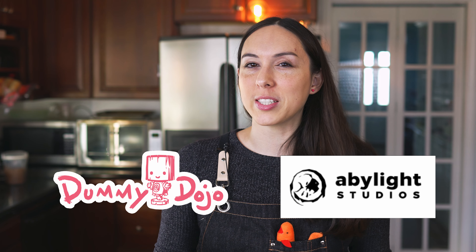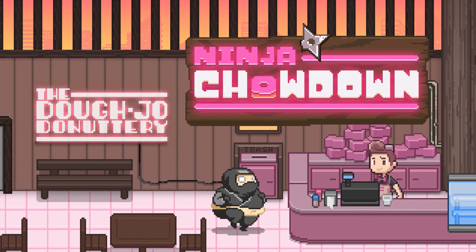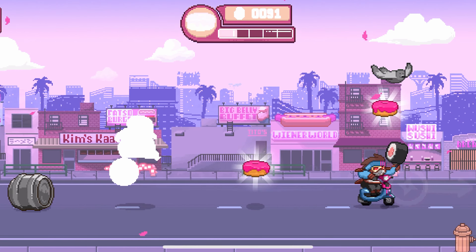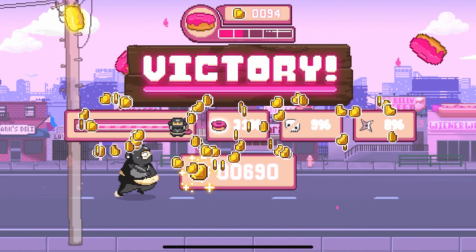Earlier this month, Dummy Dojo and Abylight Studios released a free mobile game for iOS called Ninja Chowdown, in which Donutsu, a ninja in training at the Dojo Donuttery, spends his time fighting crime and chasing down donuts. He's a ninja, so it's gotta be a mochi donut.